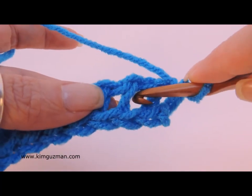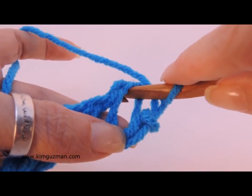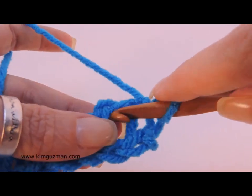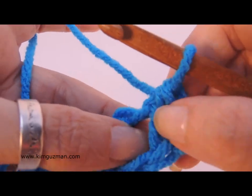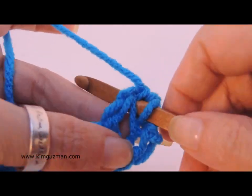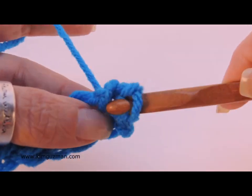Go under the rainbow to pick up your loop, going straight to the back. Now here we have the space between the rainbows — you don't want to go between the rainbows, that's a completely different stitch. What you want to do is go in between these two bars, so go under the rainbow there and pull up a loop.